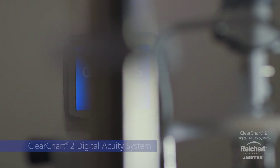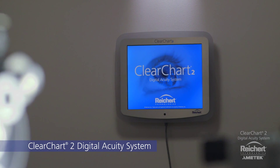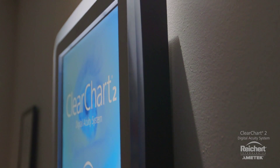Rikert's ClearChart 2 digital acuity system is an all-in-one system designed from the ground up for all of your acuity testing needs. The slim profile design is elegant and built to last, and it's easy to set up and use. Just hang, plug, and refract.